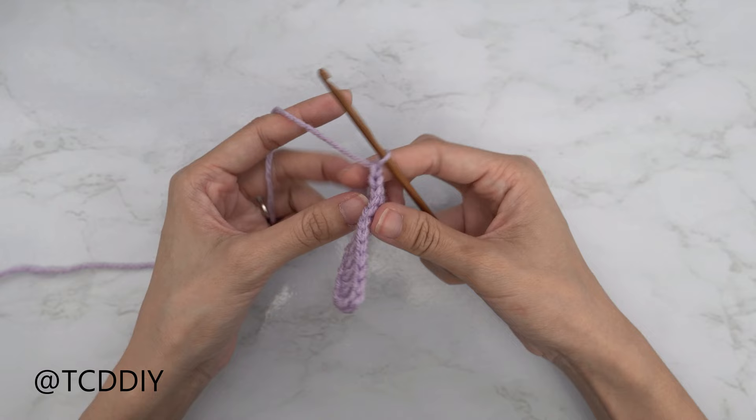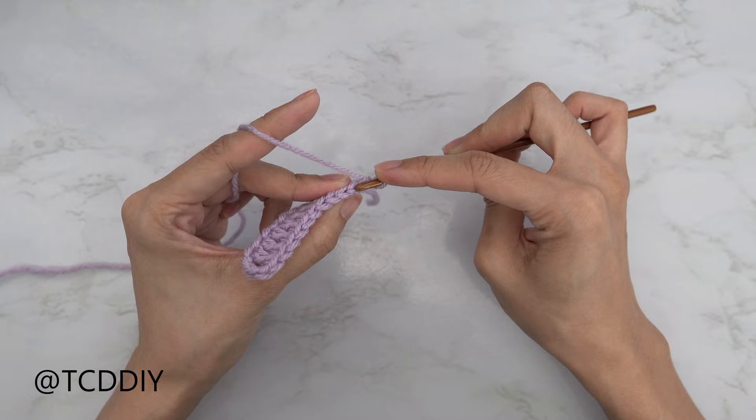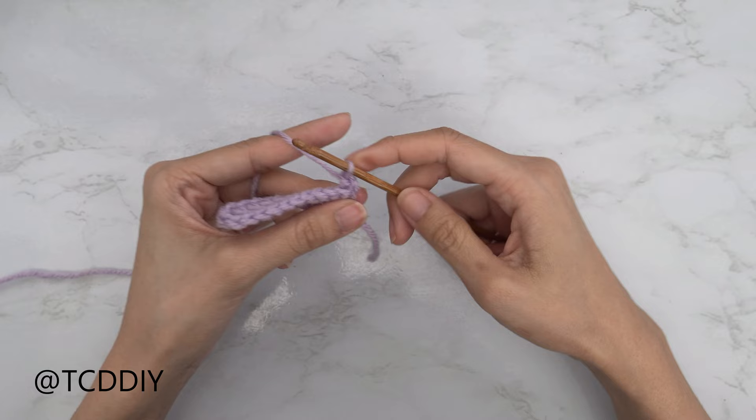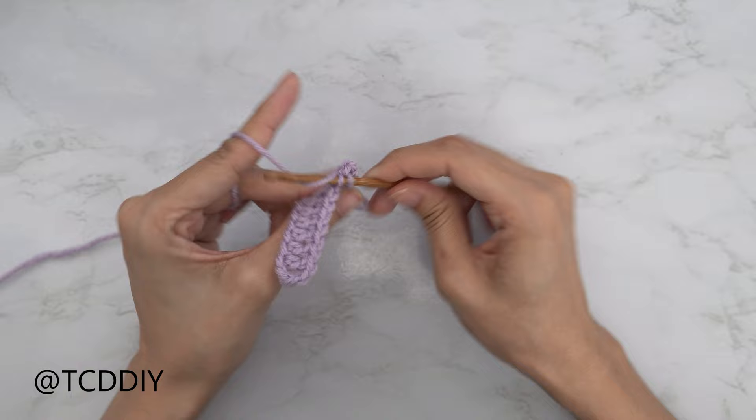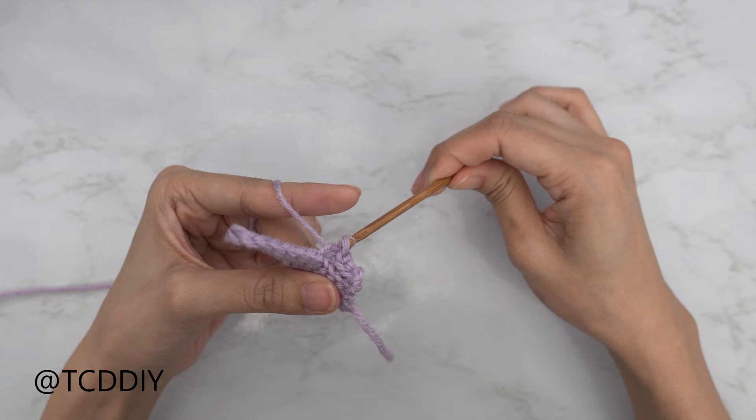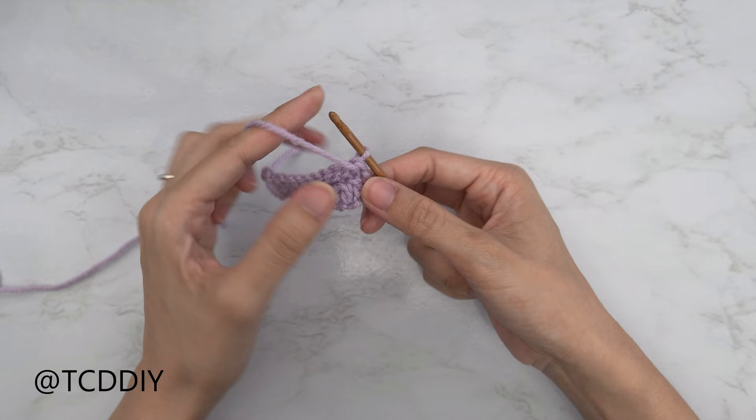From here, we're going to chain 1, flip our work, and insert our hook into that first available stitch's back loop — the loop that's furthest away from us. Yarn over and pull through everything on your hook. Continue to put 1 back loop slip stitch into every stitch. We've just made our way all the way down with row number 2, our first back loop slip stitch row.